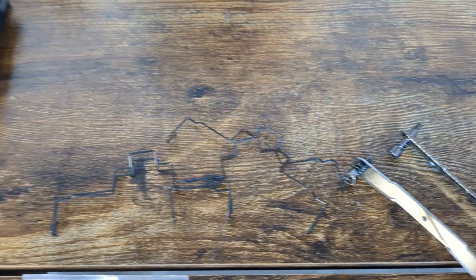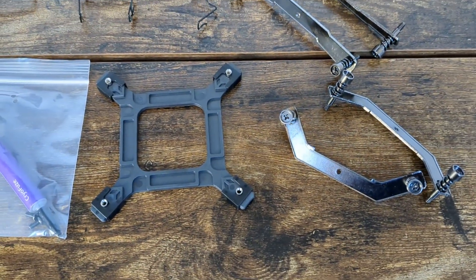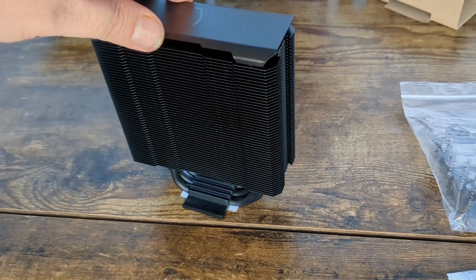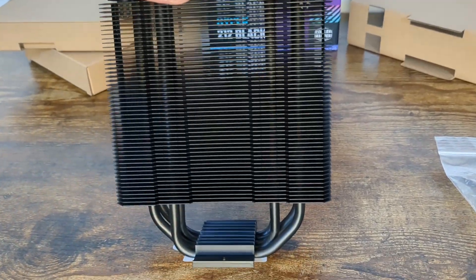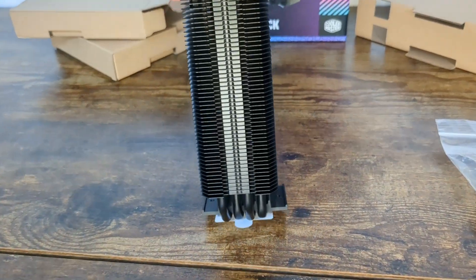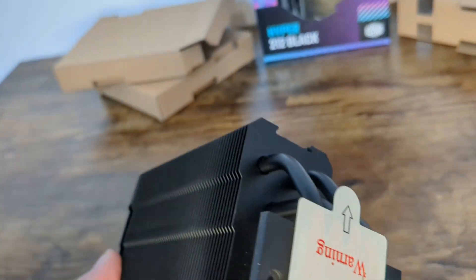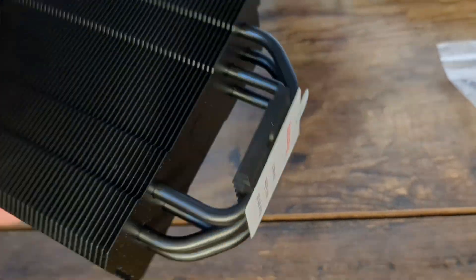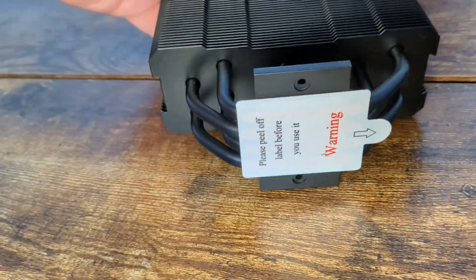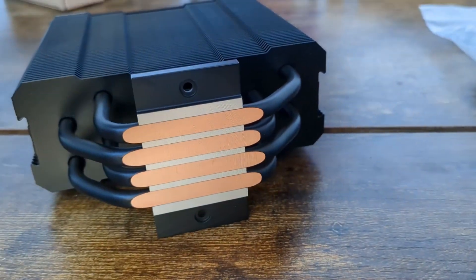In addition to the basic mounting gear included with the cooler, they also include a second pair of fan clips. So if you have an extra fan, you can add it to the cooler to give it a little extra cooling power. On the top of the heat sink there is an aluminum cover — I'm not sure if it really does anything, but it makes it look a little nicer. And here we have four direct touch copper heat pipes, which move heat away from the CPU into the radiator.